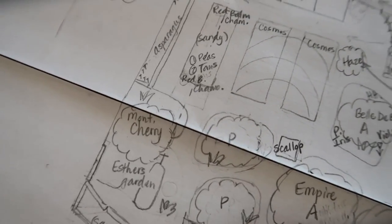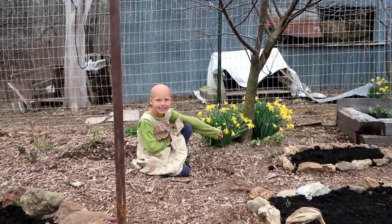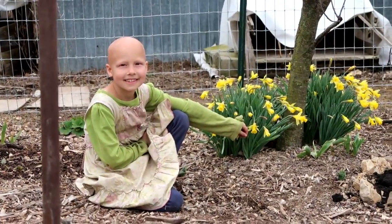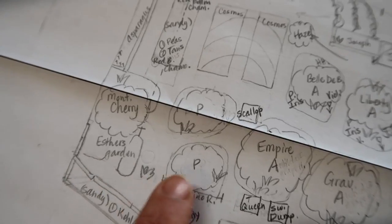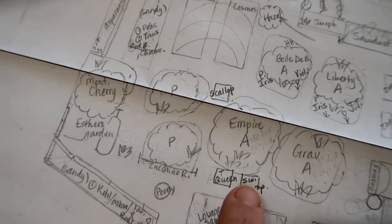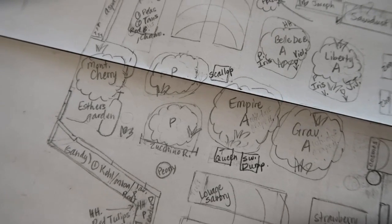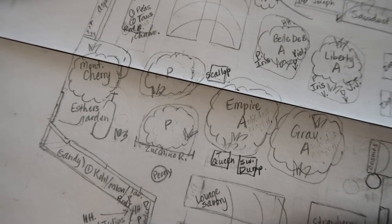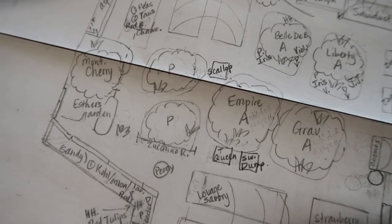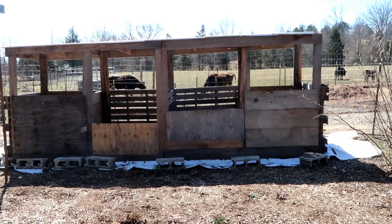We may plant some potatoes again this year under the apple trees. Over toward the barn, we've got Esther's garden — we're going to help her get a bigger garden space than last year because she wants to plant some food there. We've got two pear trees, and scattered throughout the whole garden I've got various places for summer squash and winter squash. We're going to try and separate them here and there and everywhere — we've heard that might help with the squash bug problem — so we're just going to pop squash all over the place randomly throughout the garden.